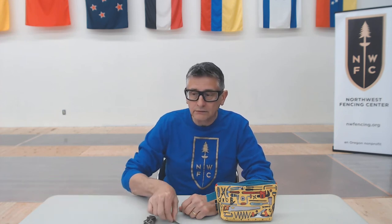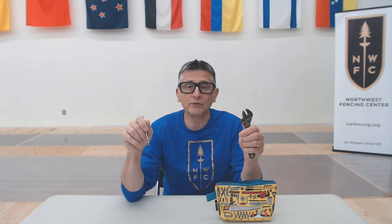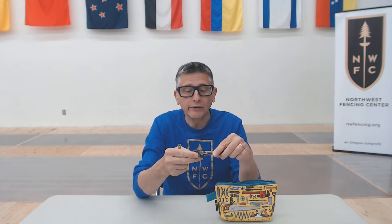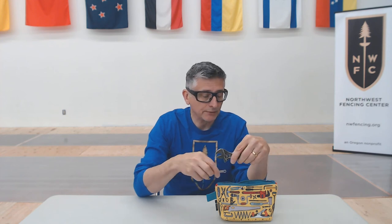Now, some extras. I like to bring a small wrench — in this case a six millimeter wrench for epee; for foil it would be a five millimeter wrench. That's the size that goes onto the barrel of the tip of the weapon to tighten the barrel in case it comes loose. I also bring an adjustable wrench that I can tighten up on the blade itself, so I can hold the blade and tighten the barrel without twisting the blade around. Pretty handy to have.